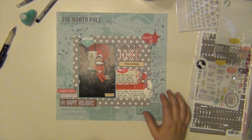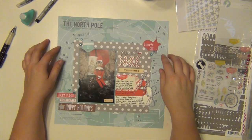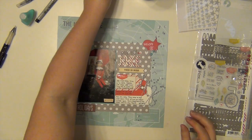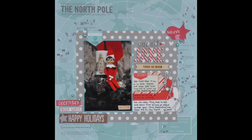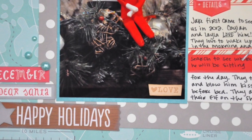And that is going to complete my layout. I hope you guys enjoyed it. And if you would like to check out the Hip Kit, please do so — they are amazing, I'm loving every single one of my kits. I'm adding some quick dry adhesive to those knots so they don't come undone in my scrapbook pages. If you want to check out the Hip Kit, click the link in the description of the video. I hope you guys have a great day. I'll see you again real soon. Bye!